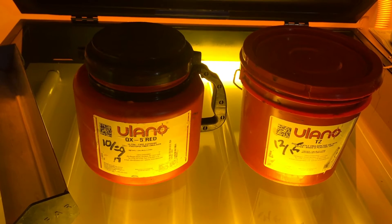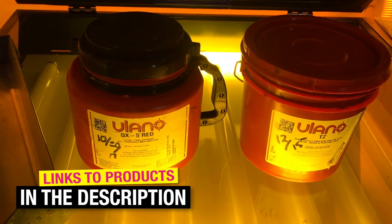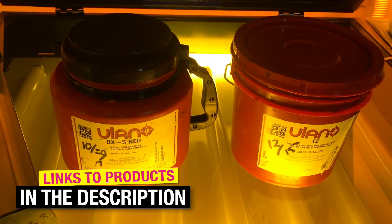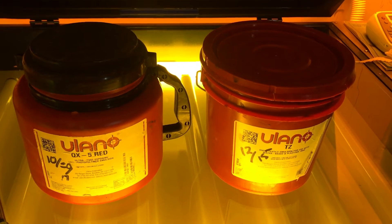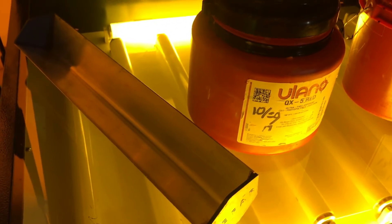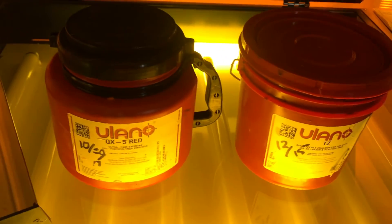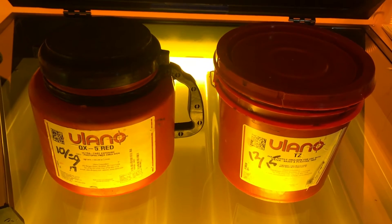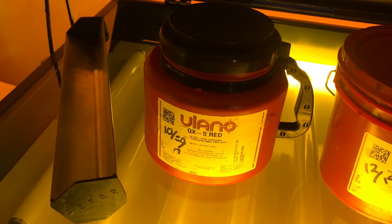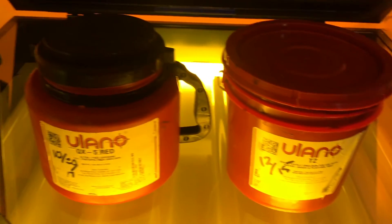Welcome back everybody. We're going to give a quick rundown of a couple different types of emulsion. There is a third one that we're not including in this video, but that third one is basically a hybrid of these two emulsions we have in the shop here. Now these are emulsions that you do apply with a scoop coater. There is capillary film, which is basically a sheet of emulsion that you wet your screen down and apply the sheet, but we're not going to get into that. This is the most cost-effective way to coat your screens and I'll explain the benefits of each one of these emulsions.